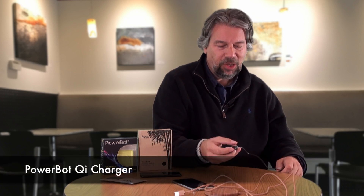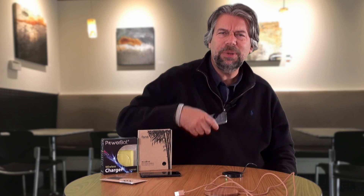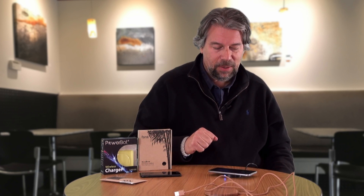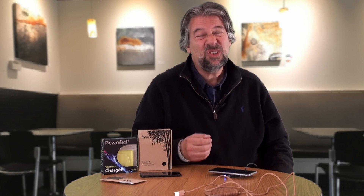Now I'm going to plug in the PowerBot. This also comes with a cable — a black unit with a black cable. Same sort of thing: non-slip base. The cord's a little shorter here, which is a little awkward. We'll put our phone on here... and it didn't give us the beep — that's an interesting difference. But it is now charging wirelessly, saying again 2 hours, 22 minutes. Same sort of charging.